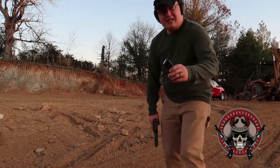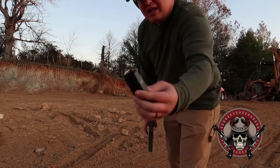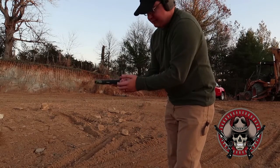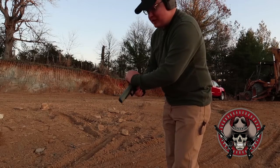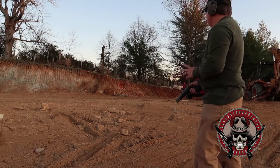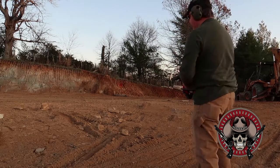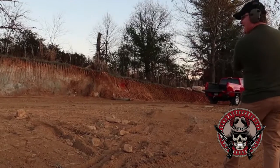Alright guys, we're gonna try out the incendiary tracer combinations first — just because I want to start with them this time since I usually do them last. We're gonna be firing at about 30 to 40 yards, so we'll see how this goes. Hopefully I can hit it.